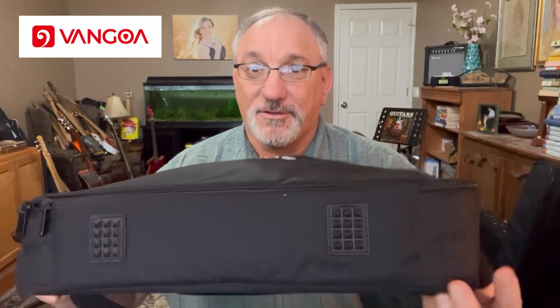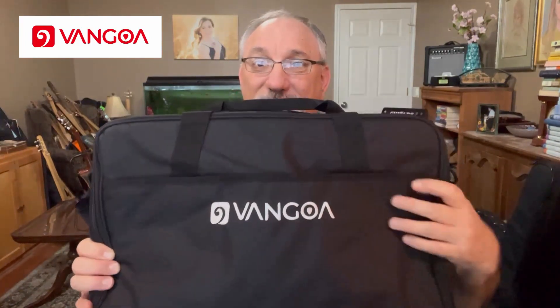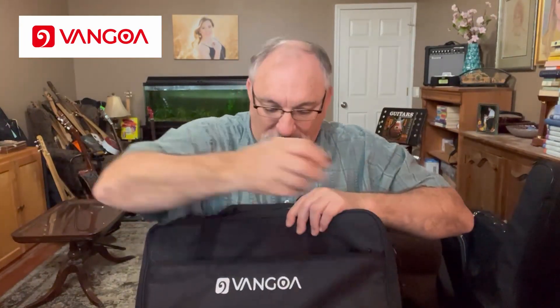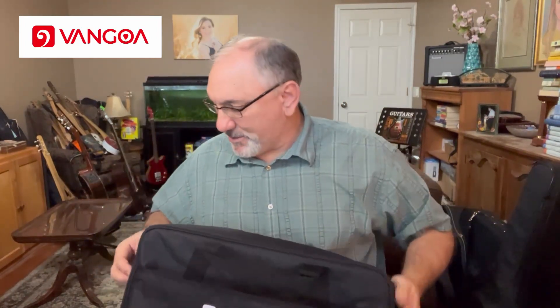You can see from this bag here — first of all, it's got these little feet on the bottom to help protect the bag and what's in it. It looks like it's a cordura type of material. It has a Vangoa logo on it. It has a carrying handle with a Velcro piece, so that'll be comfortable to carry, particularly if it's loaded with not just a board but pedals and such. It also has a shoulder strap that goes with it as well, and a flap on the front which is zippered — you can get a lot of gear in there.